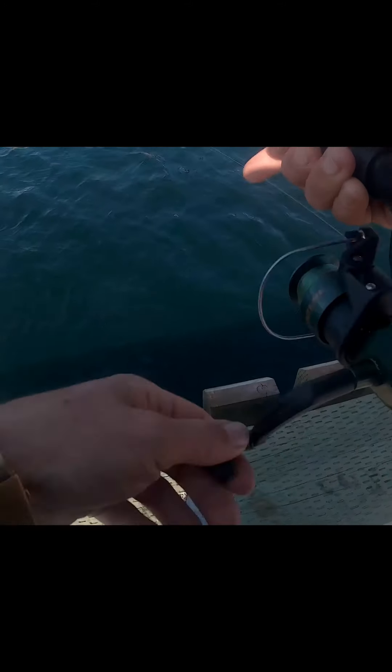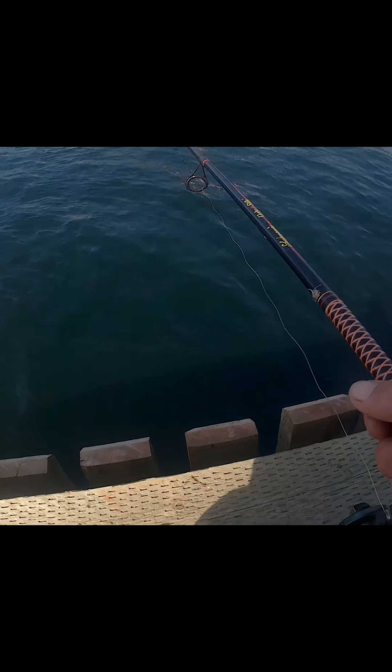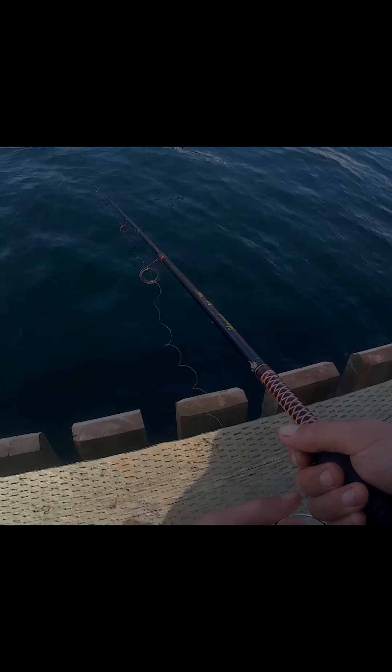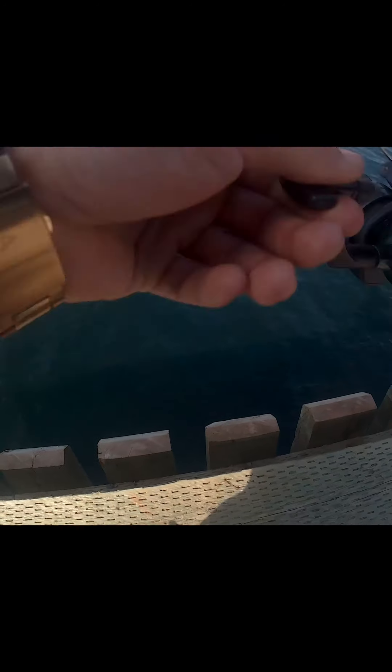Yeah, here we go. Fish on it! Fish on it! Fish on it! Nice. Alright, that's all it works.